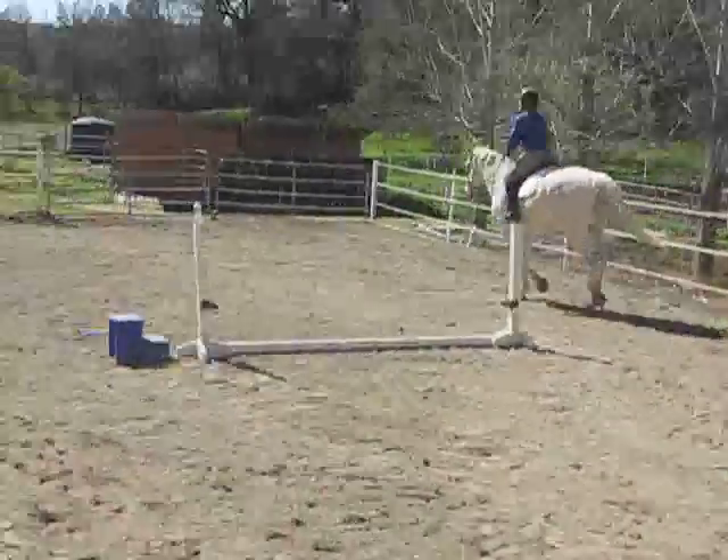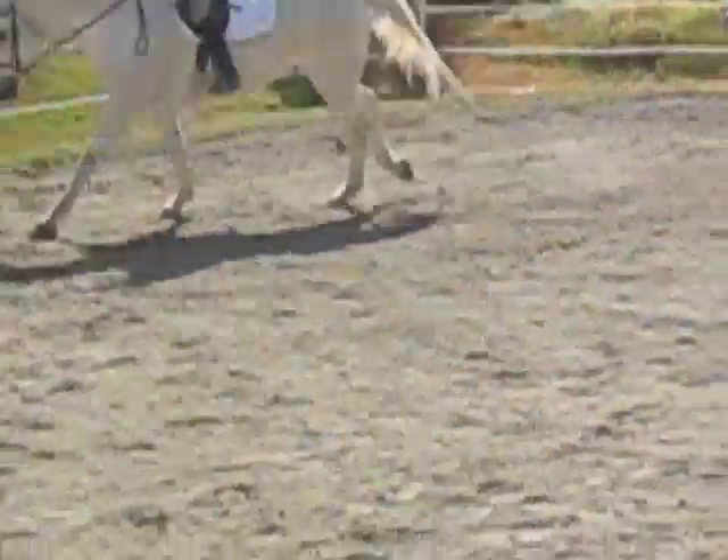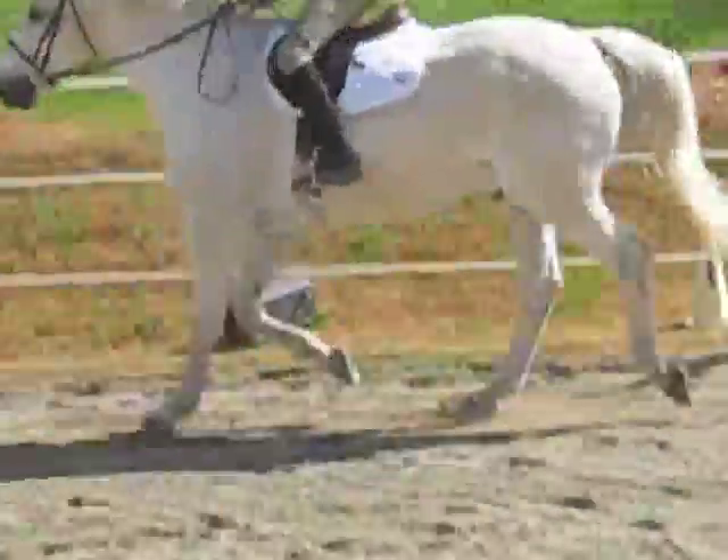How you doing, Ally? Good. You zoomed in — easy, good. Okay, post, post, relax.